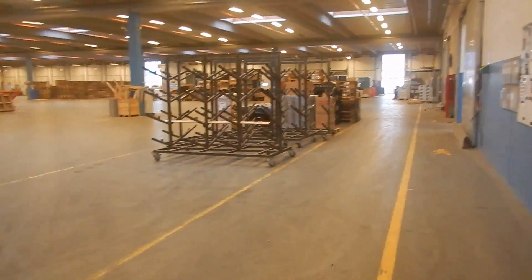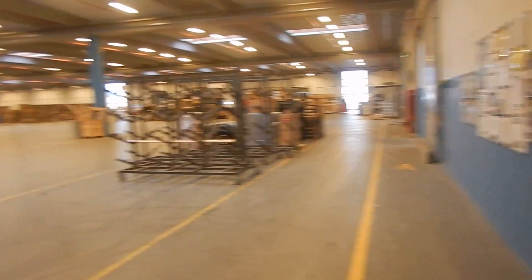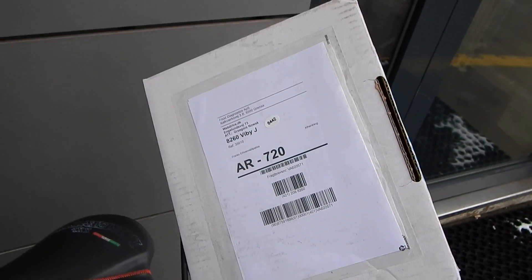So now my package is being collected and delivered to me. Now I'm out again and I have the package. I think Casper will be excited to see the contents.